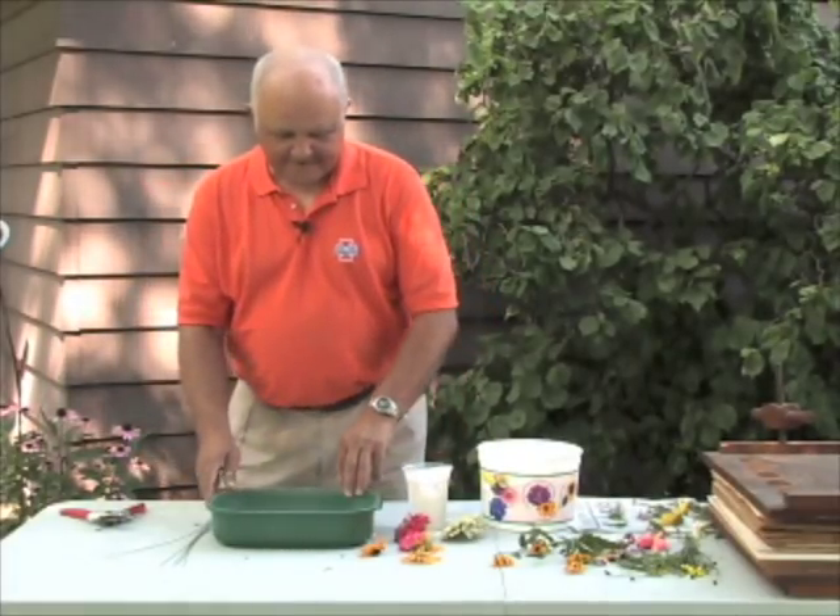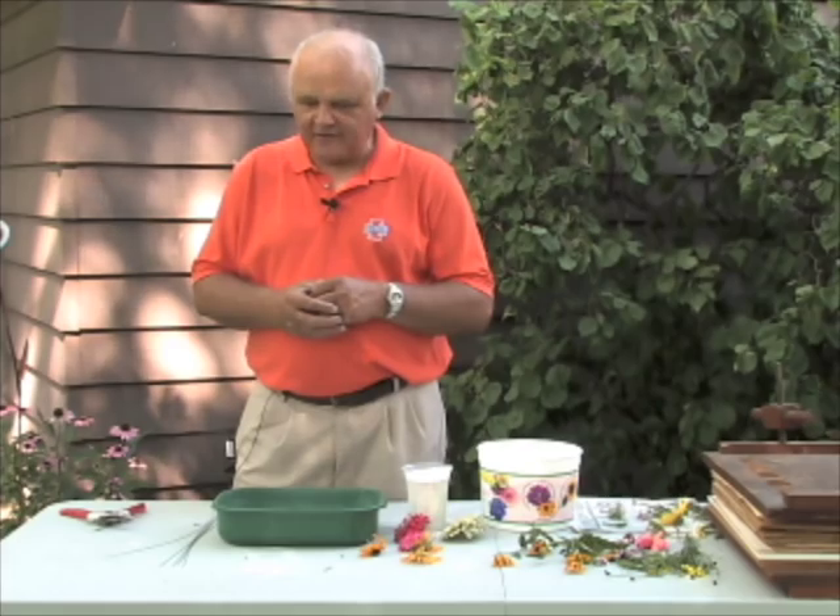A third way to dry flowers is a unique method because it allows you to preserve the full fullness of flowers with lots of petals, such as zinnias and roses, without losing that three-dimensional effect. This is achieved through the use of a drying agent — in this case, silica gel.